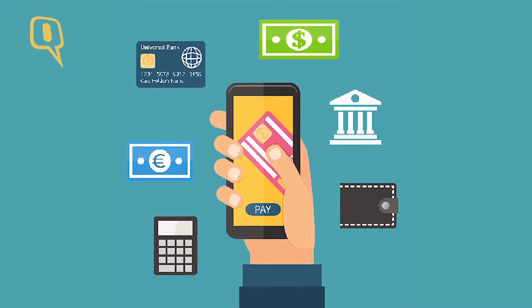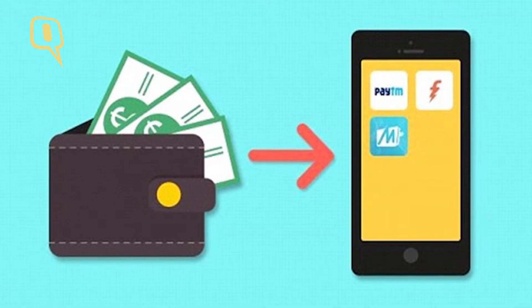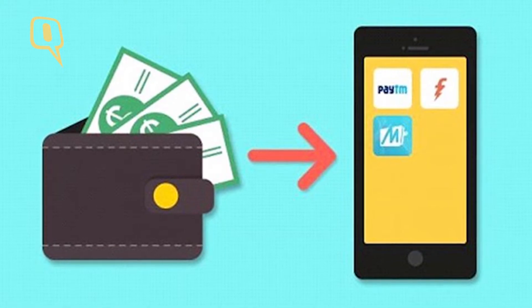Ever since demonetization hit the Indian market, a lot of digital wallet players have come about and have tried offering solutions to consumers in the country. The first brand that comes to your mind is Paytm, but you need to understand that there are a lot of other options available out there.